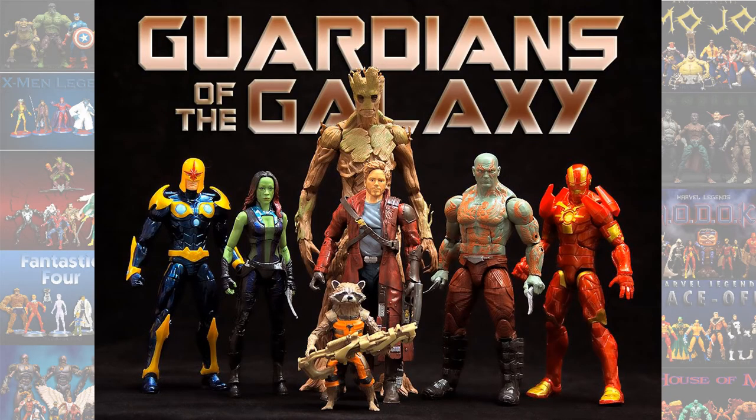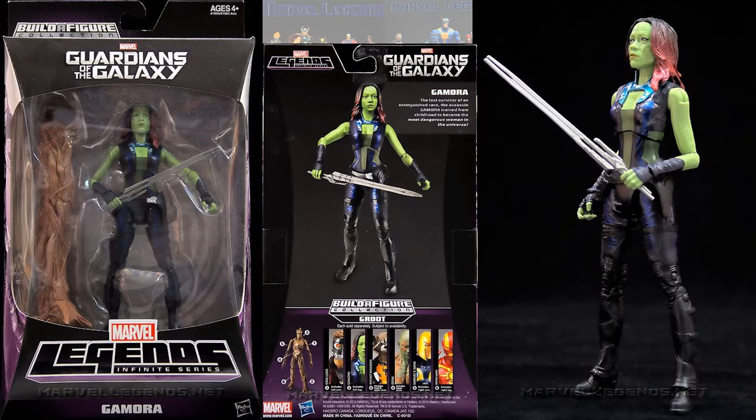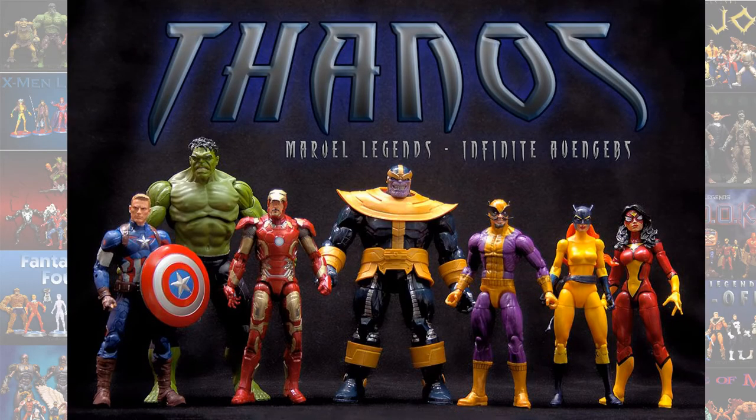In the Guardians of the Galaxy Groot build-a-figure wave, of course you had Groot as the build-a-figure — the MCU version. You also had Dave Bautista's Drax, Zoe Saldana's Gamora, Rocket Raccoon voiced by Bradley Cooper, and Chris Pratt's Star-Lord.